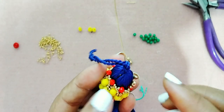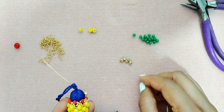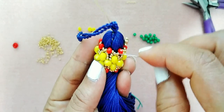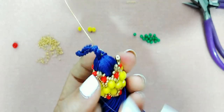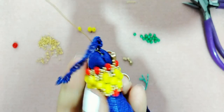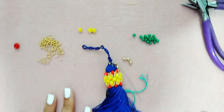Aquí acomodamos nuestro cristal porque ya nuestro hilo se está acabando — tenemos que poner más hilo. Esto lo vamos a repetir. Ven cómo queda, como en forma de una corona. Voy a adelantar para que el video no se haga muy extenso, y nos vemos cuando estemos poniendo la última SuperDuo.